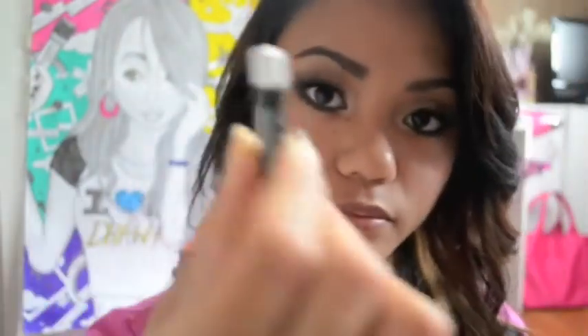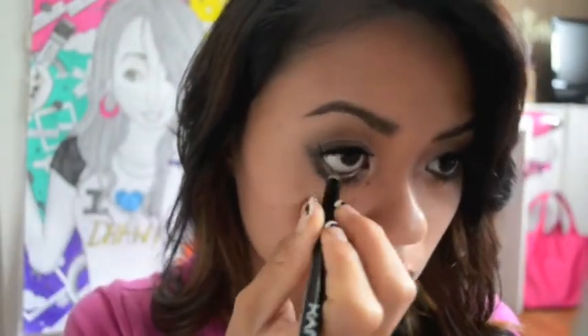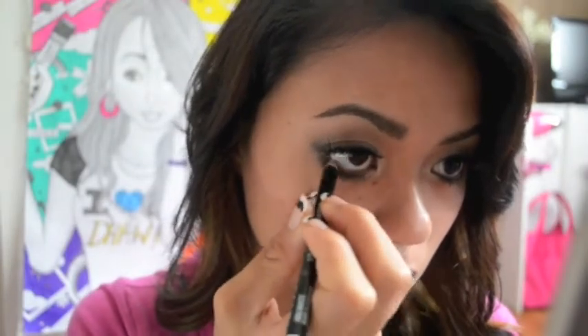Now I'm using the white eyeliner pencil by NYX. I'm going to make my eyes look bigger, which is why I'm using the white eyeliner.